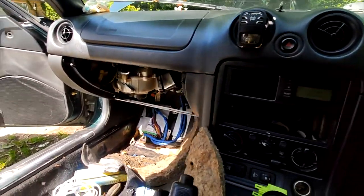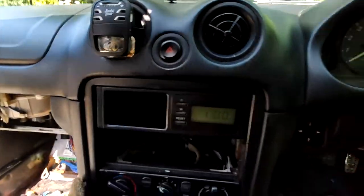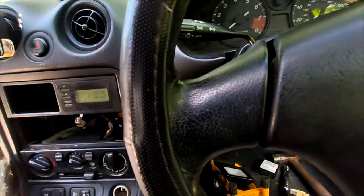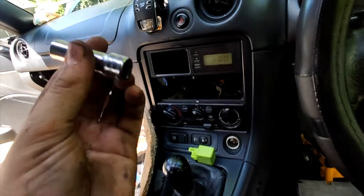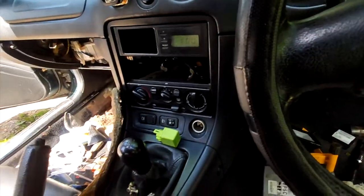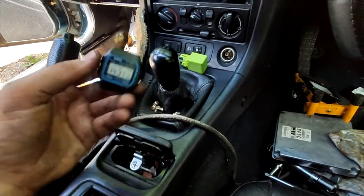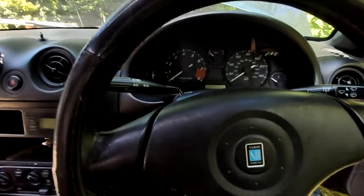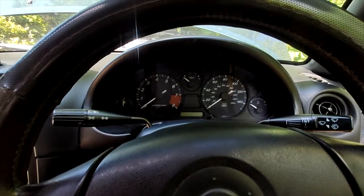Right, so that's the ECU bolted back in to where it should be. Also, the biggest bonus I've found in here so far — the garage left a 10 mil Snap-on socket and a little Casio watch. Anyway, this should all work now — hopefully everything is back plugged in.